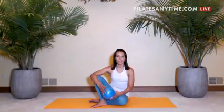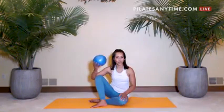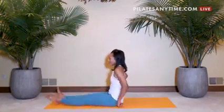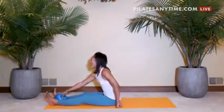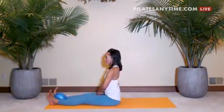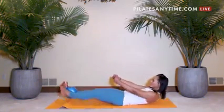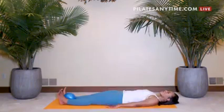Let's take a look at a rollover variation using the Franklin ball. We're going to turn to face the edge of the mat, legs extended long, hugging the ball between the ankles, feeling the upper leg activation, rolling down to the mat, pressing the palms into the mat.